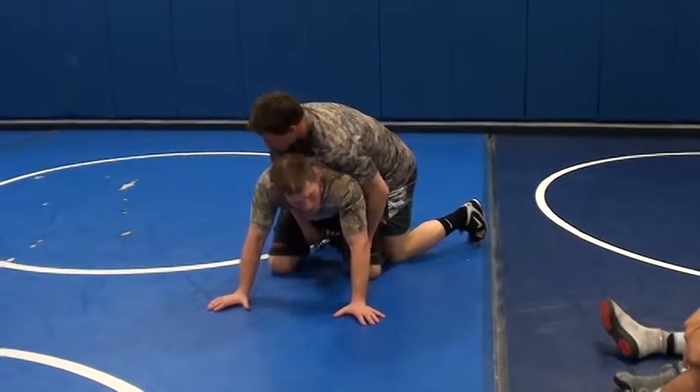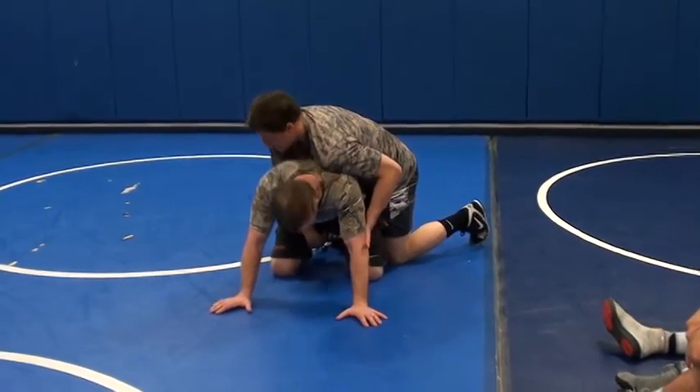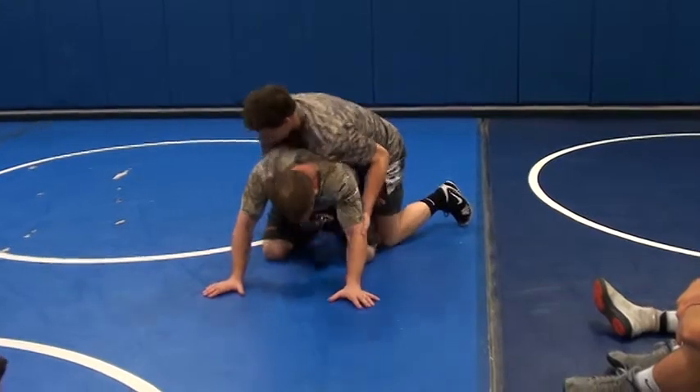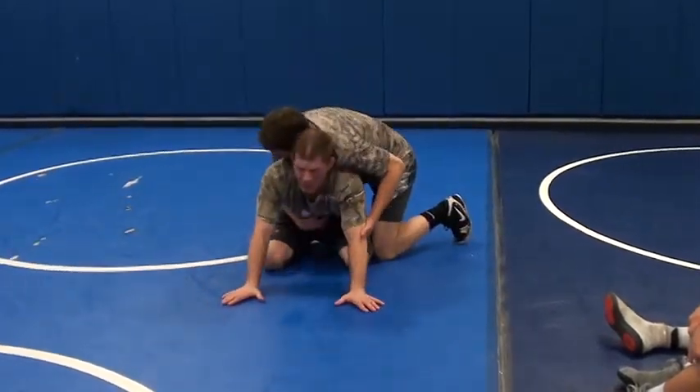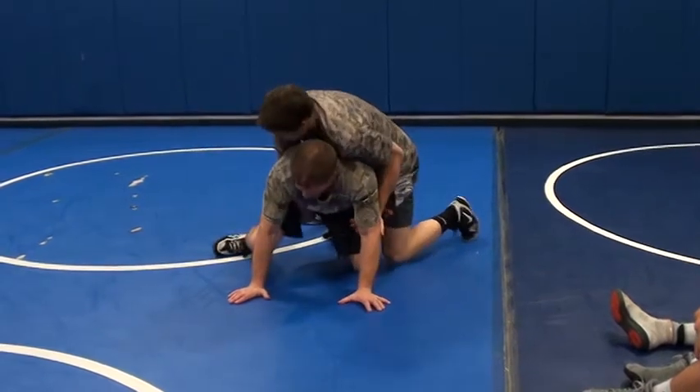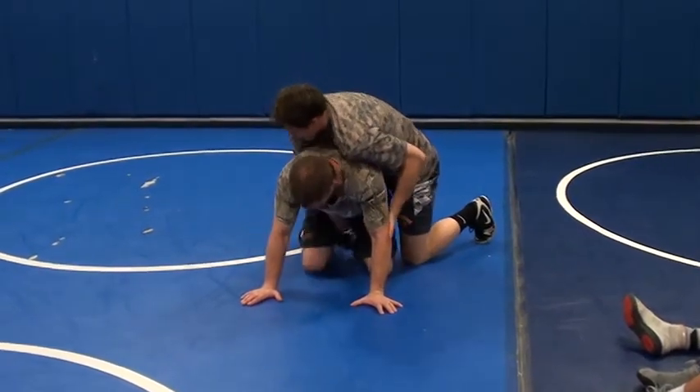I can't keep that weight on my hands. If I continue to let it stay there, it's not going to be good, okay? So I anticipate that, and when he knocks me forward,